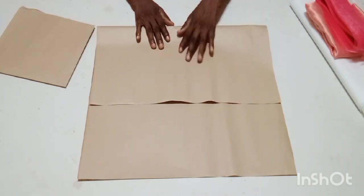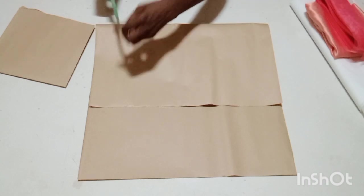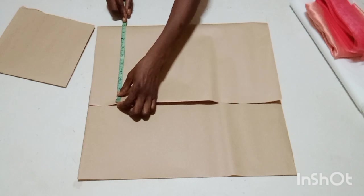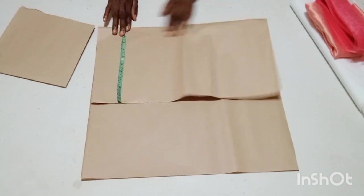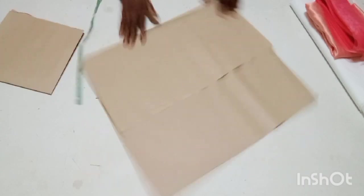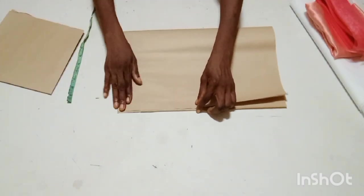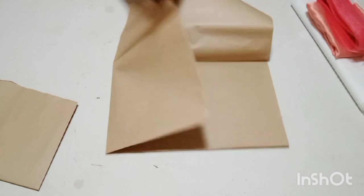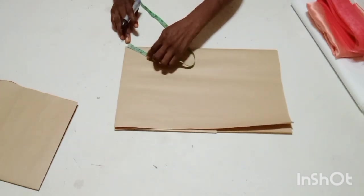I'm making a full circle for my flare today which is 360 degrees, so here is 10 inches. I'm going to fold it again into two to cut that 10 inches all around for my full circle. After folding my paper into four, I'm going to measure 10 inches around from this tip.